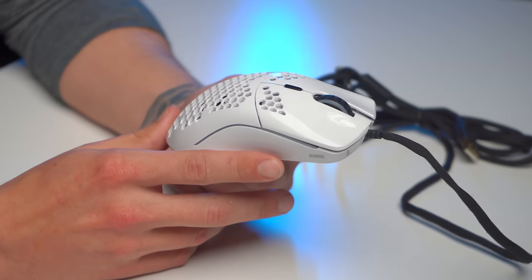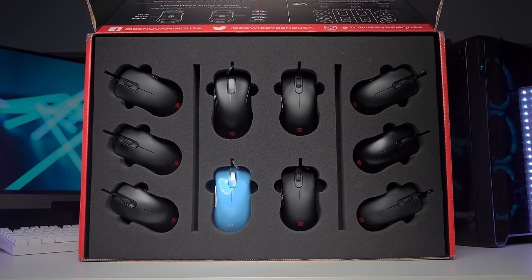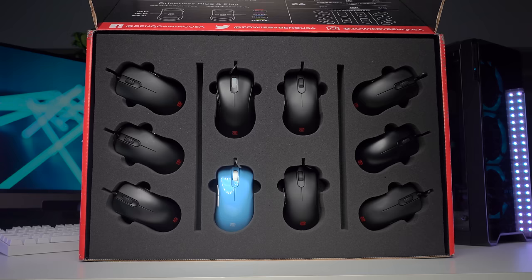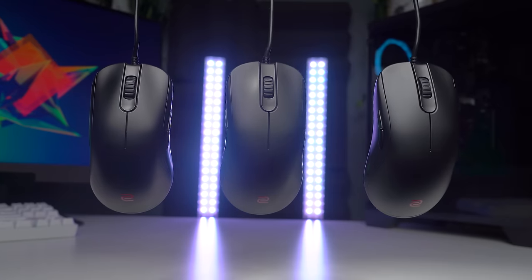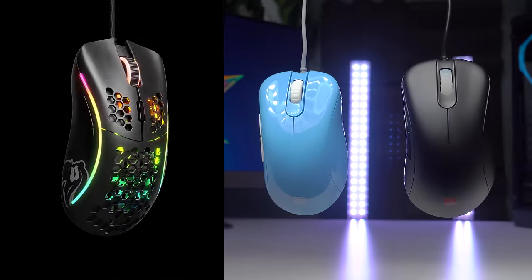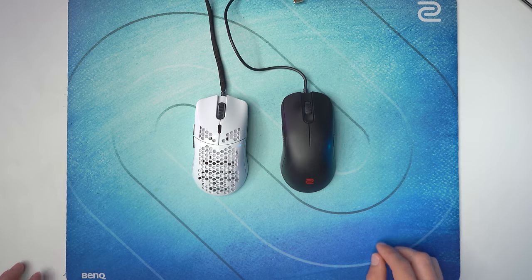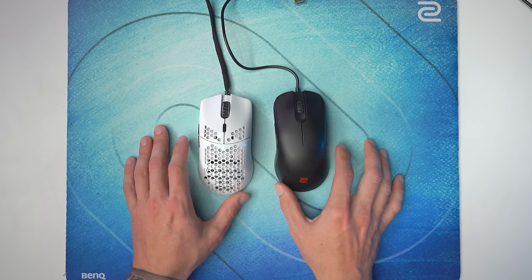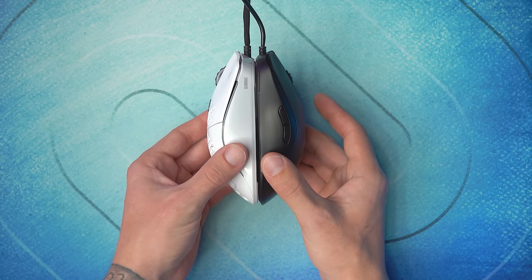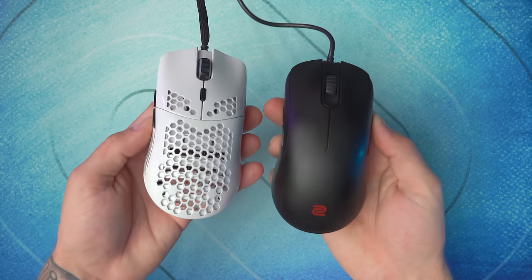First off, it's no surprise — all of the Glorious lineup of mice are pretty much Zowie mice clones. I covered that in our Zowie mouse fitting kit, which is the ultimate tool for finding the perfect size and shape mouse for your hand size. So this is a clone of the Zowie FK1, and there's a smaller version called the Model O- that's essentially a Zowie FK2. Glorious also released the Model D and Model D-, which are Zowie clones of the EC1 and EC2. They're not perfect clones — there are some very subtle changes in the curvatures at the front — but if you put them side by side, they're clones. Everyone can agree they're pretty much identical.